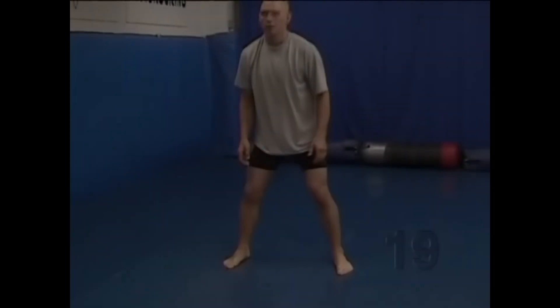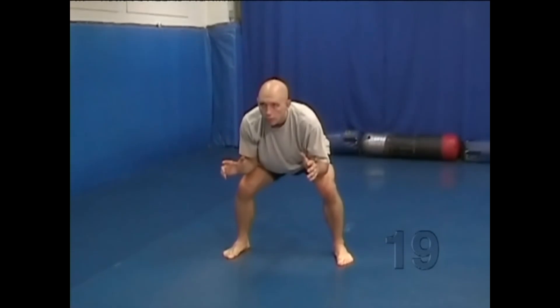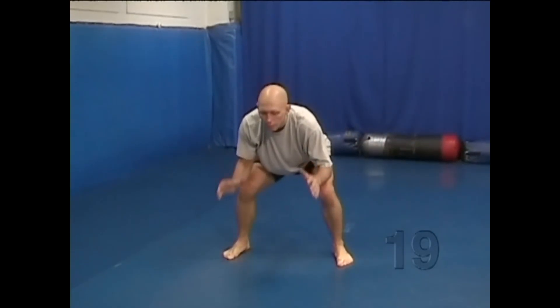Side Sprawling. Start in a square stance, legs bent, head up, back straight.